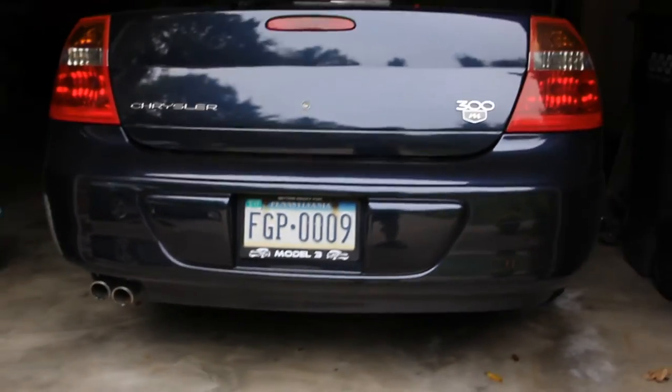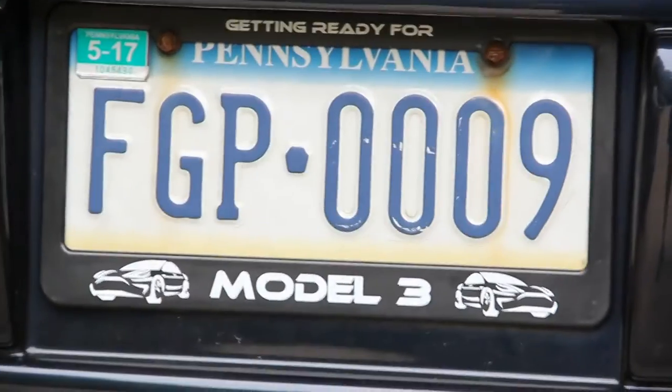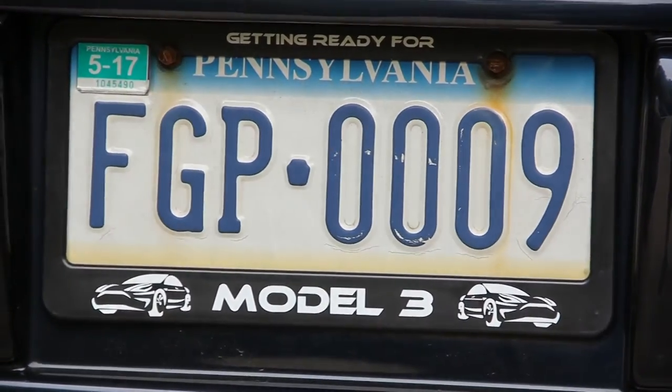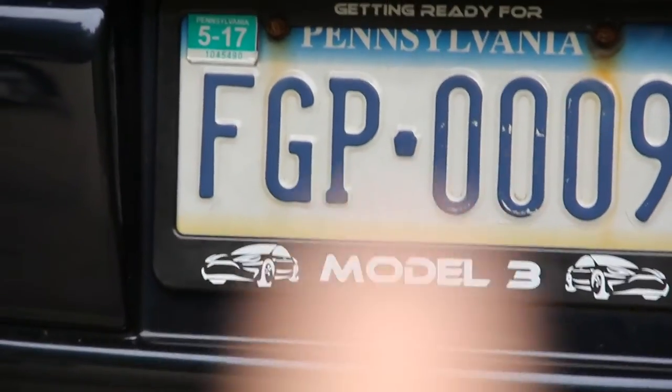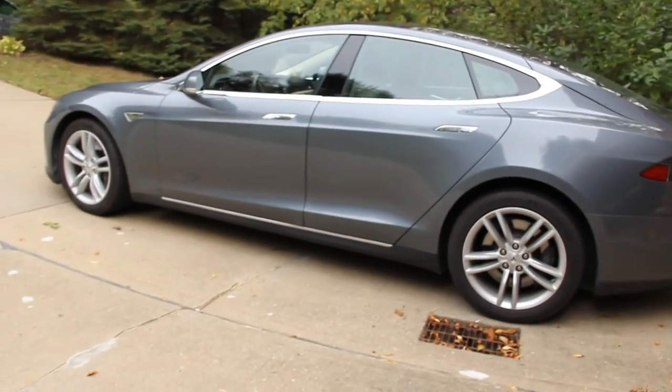And hopefully curse-free. A weird thing in Pennsylvania is we actually keep our plates for the life of the car, and we'll get something a whole lot cooler than that to put on our Model 3 — because we can't have only one Tesla with a cool plate.